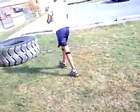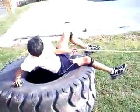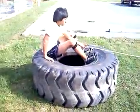Alright, now let's go here and let's pull the tire. Sit all the way on the back edge of the tire.